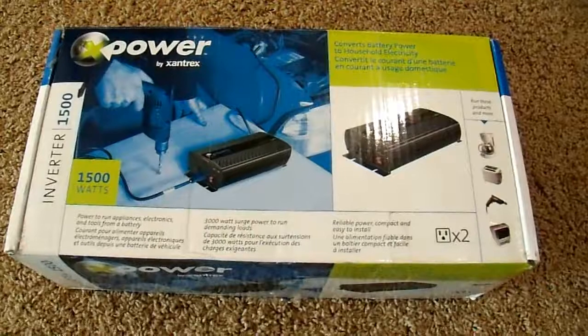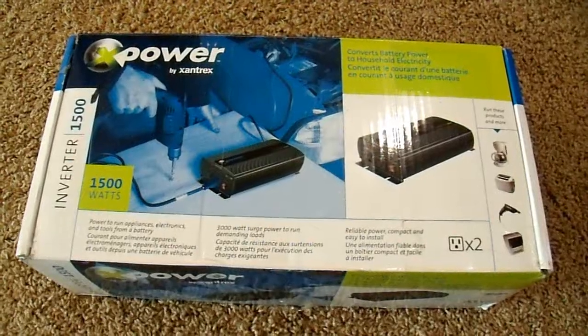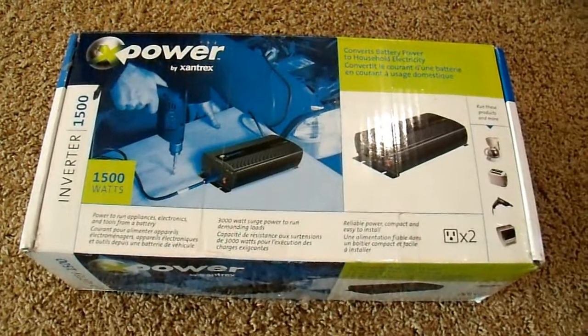Hello everyone, NeuralNar here. Today I have the Xantrex X-Power 1500 watt inverter that I'm playing around with and I thought I'd make a little video while I'm at it. I've done a number of things with it already and didn't record those, but what I am going to record here is an efficiency test.